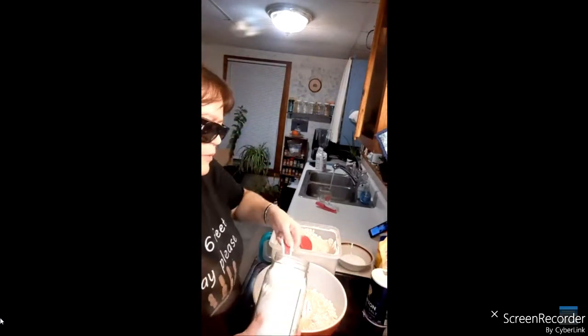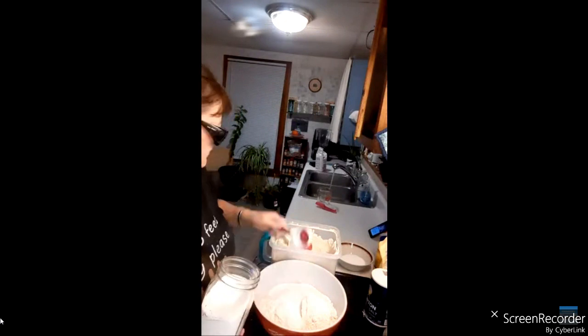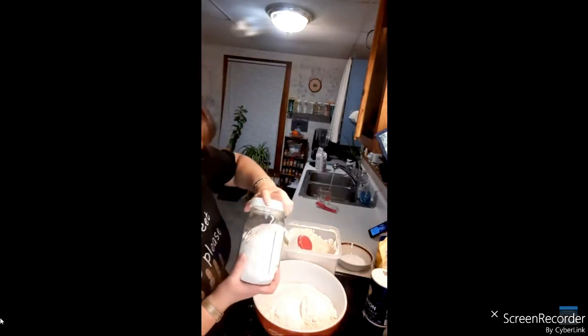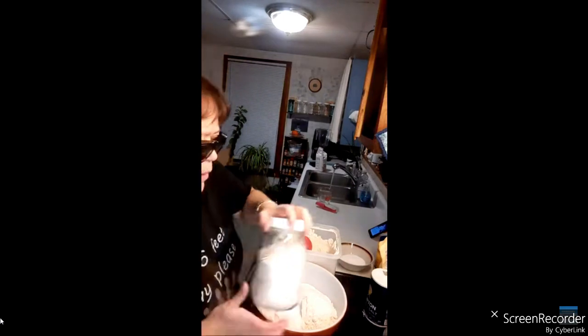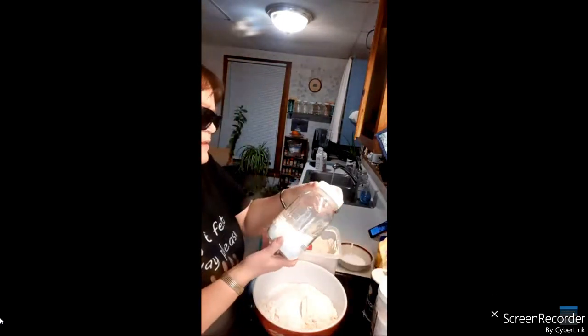Everything we're doubling, so that's one and two cups of sugar. The recipe calls for one egg, but we're vegan so we don't use eggs.